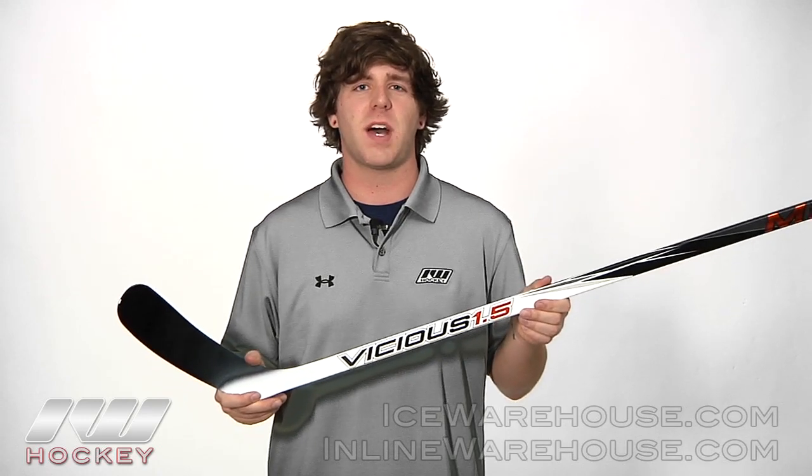Hey guys, thanks for checking out iDubHockey. My name is Casey and today we're taking a quick look at the Mikan Vicious 1.5 hockey stick.